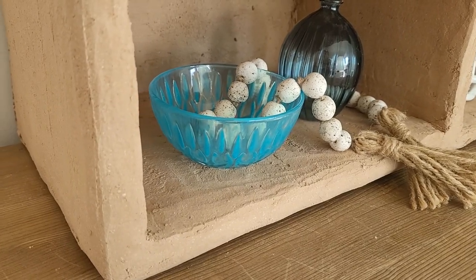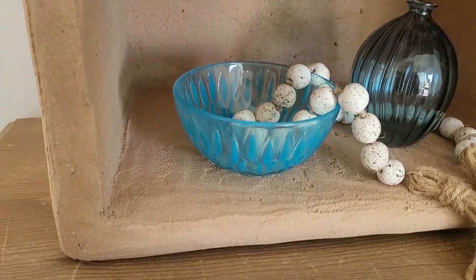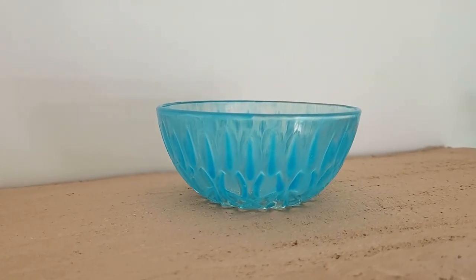After just a few hours of drying, my first tinted glassware is ready. It would be a great dish for a candle or as a decorative bowl for your small bits and bobs.